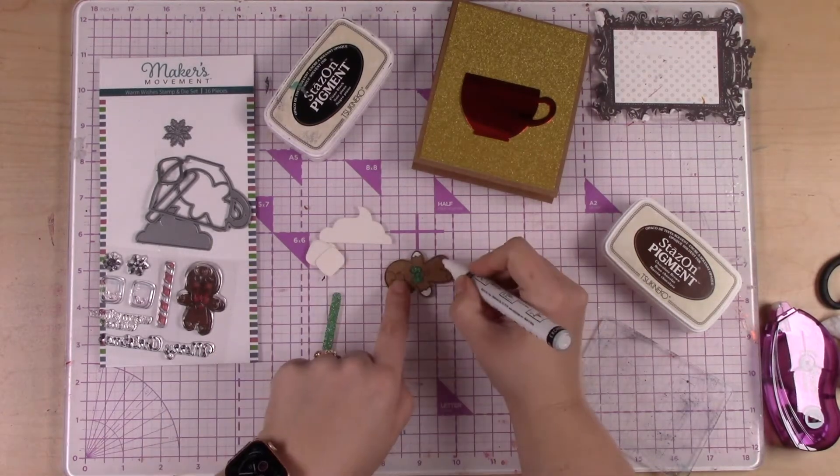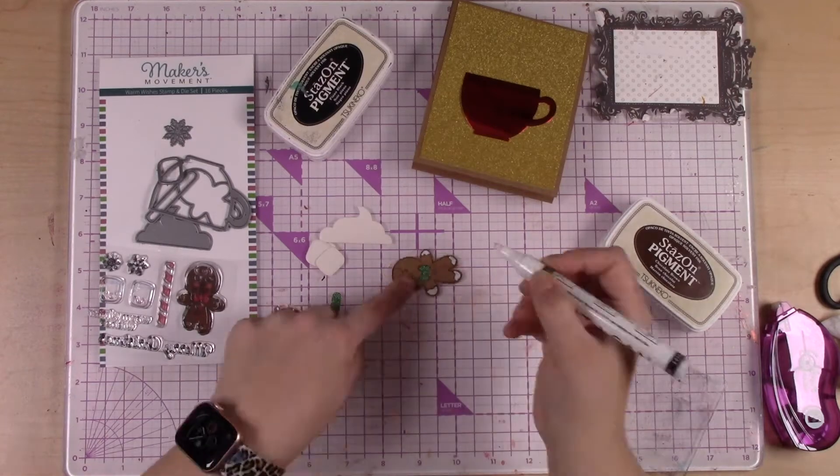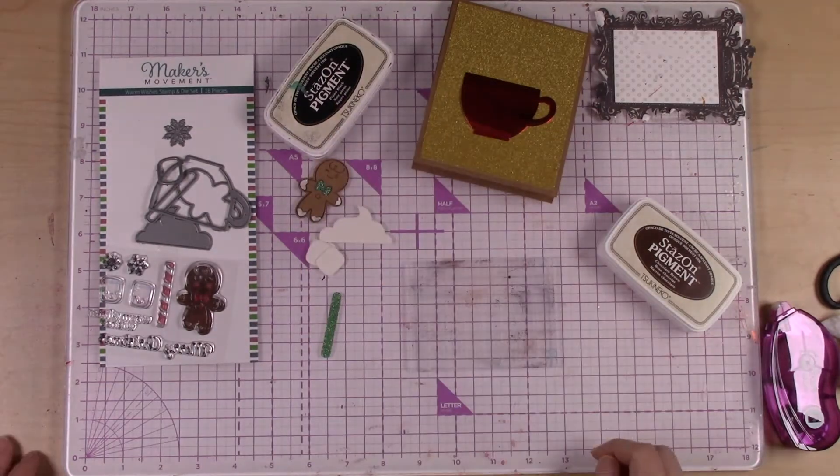I'm just going to use an acrylic paint pen in white to color the hands and feet of that little gingerbread man. Look at him — he's so adorable, I love it.